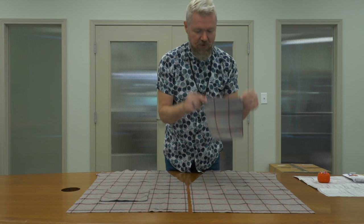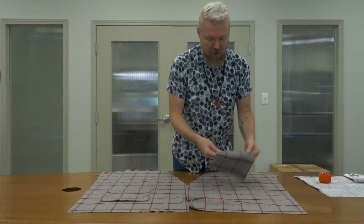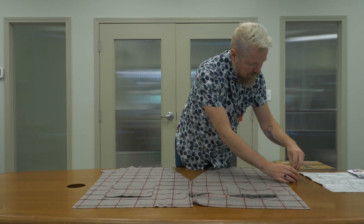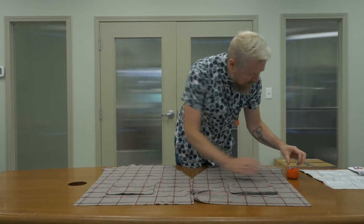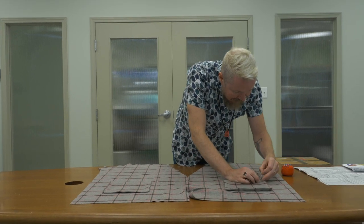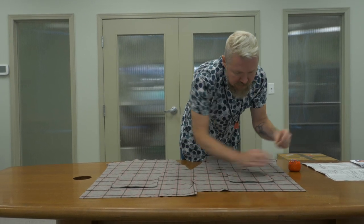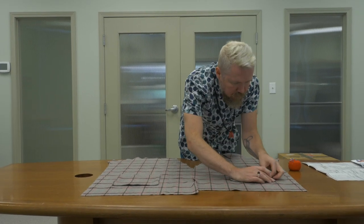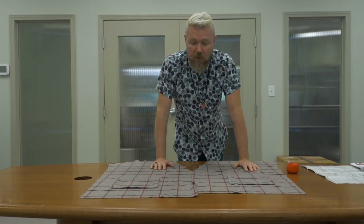Now that we have our beautiful pockets ready and the pocket placement marked with pins, I'm going to place each pocket on the left and right front pieces and pin them in place — quite a few pins in the corners especially. I'm lucky to have this plaid to use as a guide, though it has to be exact because if it's not, people are going to notice the pockets aren't in the right place. I'm applying them at the dark brown line because that'll be a really good guide. Once both pockets are pinned I'll meet you at the sewing machine.